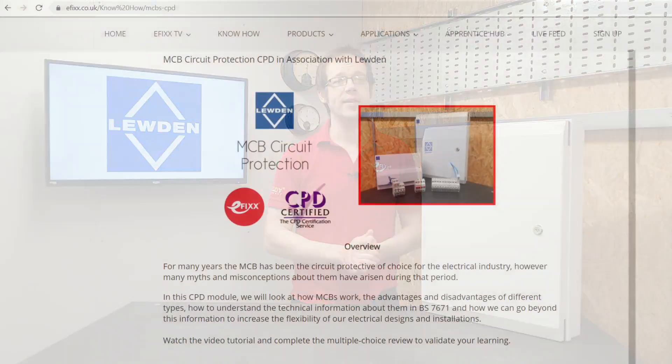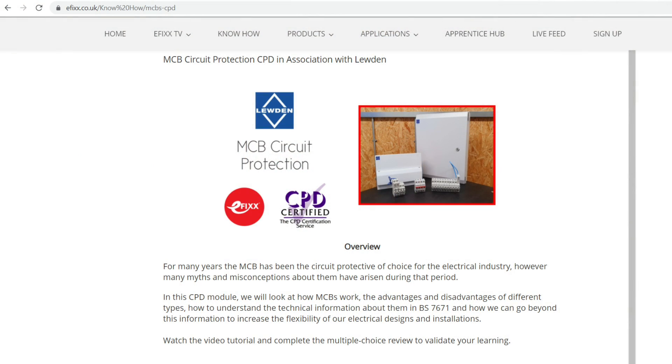Stay tuned to the end of the video to see something just a little bit different from Luden in this area. If you're interested in circuit protection and would like to take a deeper dive into this subject, please check out our free accredited CPD module that we've created on this area by clicking the link in the description below.